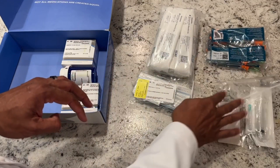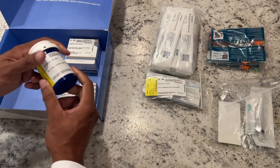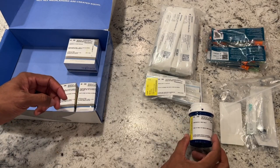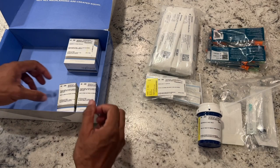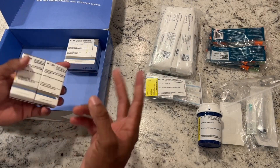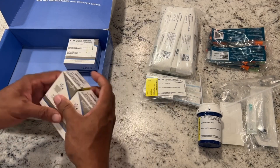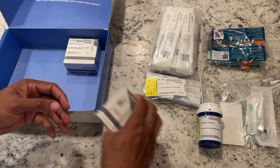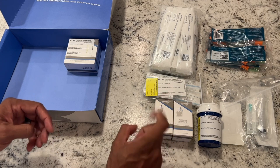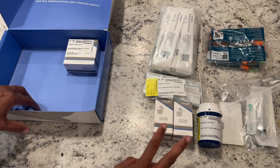Here's our actual medication. This one is anastrozole — that is our estrogen blocker, our AI. Very important. And here's our testosterone. This kit in particular comes with two five-milliliter vials, so 10 milliliters altogether of testosterone cypionate 200 milligrams per CC. You inject half a CC twice a week.